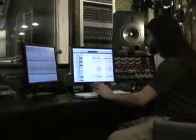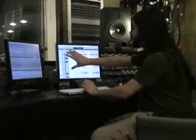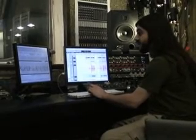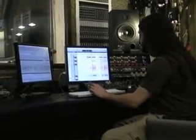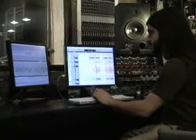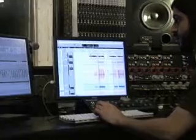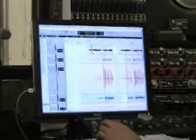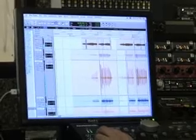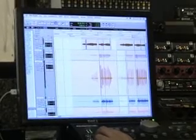This is Pro Tools, and each one of our mics is going to come up on a channel of Pro Tools, and we can listen to them individually. Like, this is just our kick drum. And here's just a snare drum. Here's just some toms.